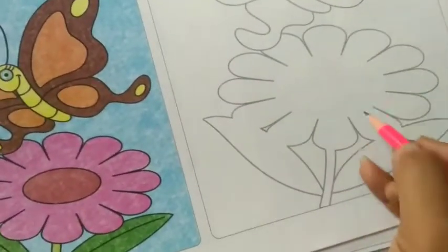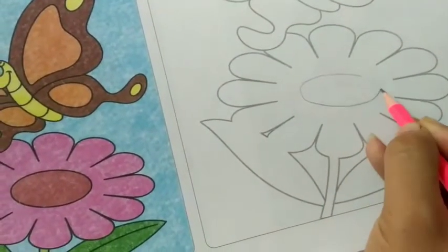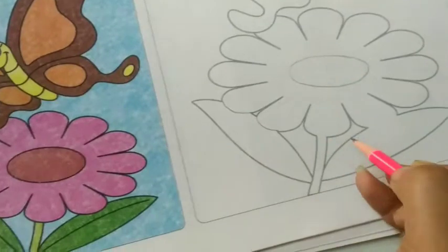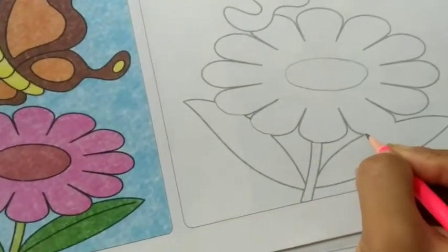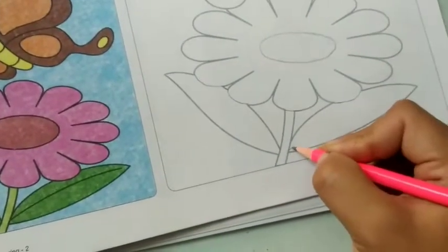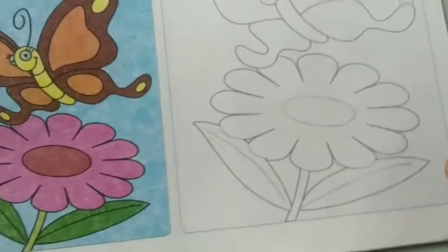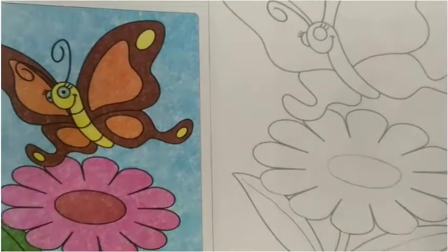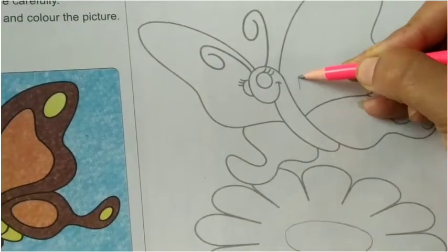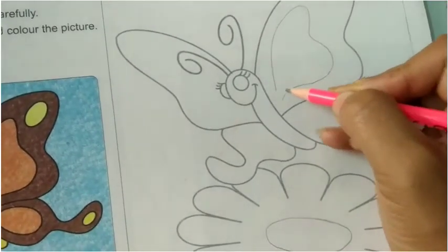First of all, you have to draw a circle oval shape. Here we have leaves on the line we have drawn, and here we have wings inside the portion we have drawn. If there is any mistake, we will correct it.